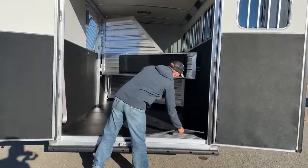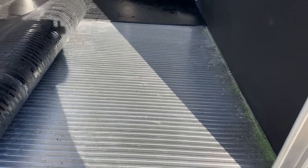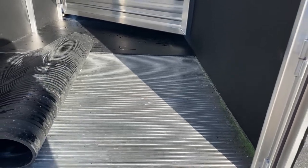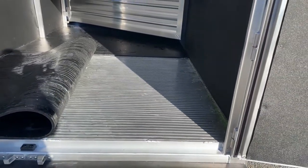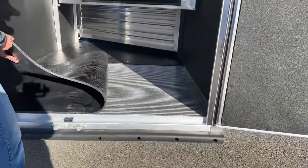Underneath the rubber mats in your load area is Cimarron's four-inch centered aluminum floor — the strongest floor you can get in any horse trailer brand today. They build it on four-inch centers, so no matter where your horses stand, they're going to be standing directly over a support beam. Some trailers will do 10, 12, or 16-inch centers, but Cimarron builds the strongest floor on the market, so you can be confident your horses are going to be safe for years to come.